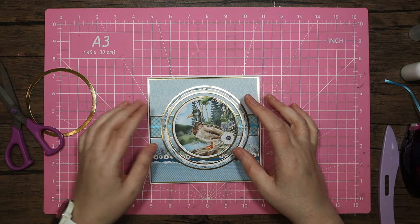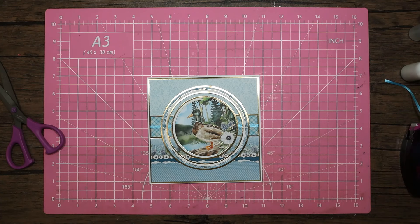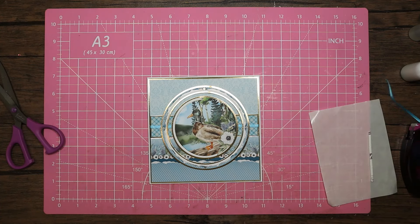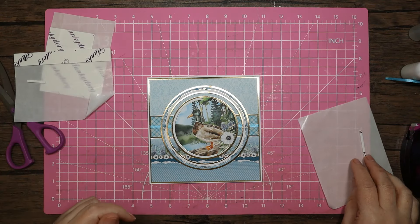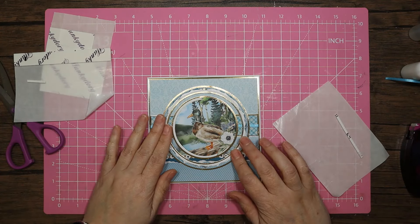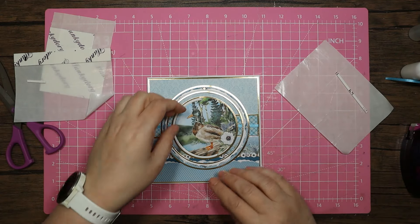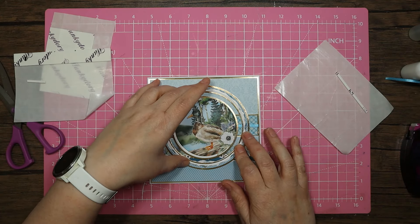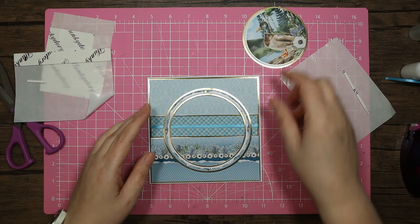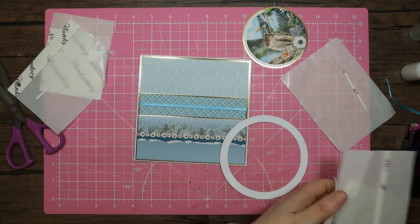I don't think I'm going to use the gold mirror frame again - I've just got to the point where I just refuse to use them. Let's grab our foam pads. I'm going to use the two millimeter ones. On the other card I did the outside with two millimeter and the inside with one. I think what I'm going to do with this one is use the one millimeter on these, so I'm going to have to use these little tiny ones.